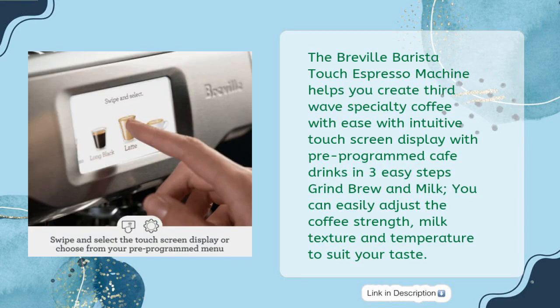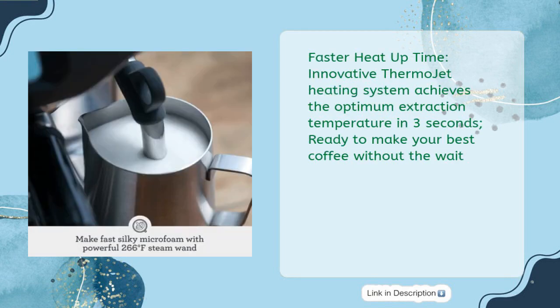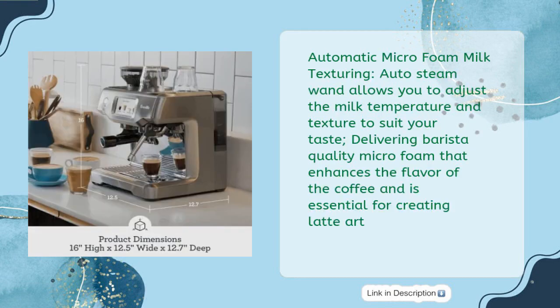The Breville Barista Touch Espresso Machine helps you create third-wave specialty coffee with ease, featuring an intuitive touch screen display with pre-programmed café drinks in three easy steps: grind, brew, and milk. You can easily adjust coffee strength, milk texture, and temperature to suit your taste. Digital Temperature Control delivers water at precisely the right temperature for optimal espresso extraction. The Innovative ThermoJet Heating System achieves the optimum extraction temperature in just three seconds. The Auto Steam Wand allows you to adjust milk temperature and texture to suit your taste, delivering barista-quality microfoam that enhances flavor and is essential for creating latte art.